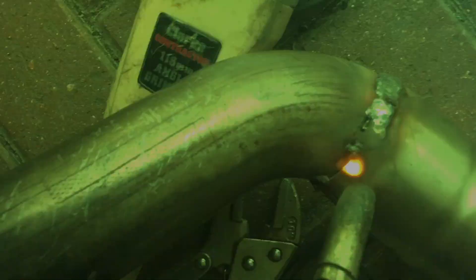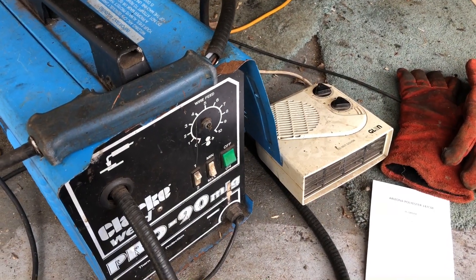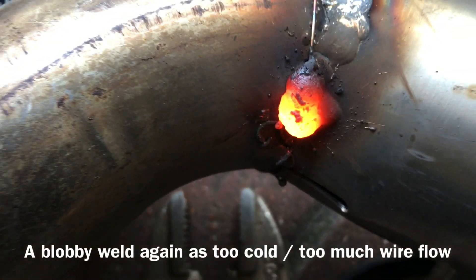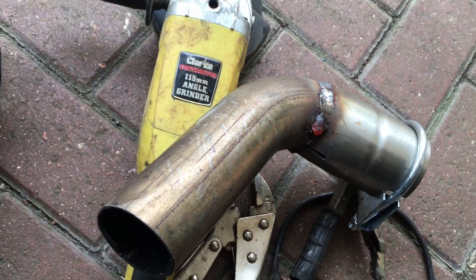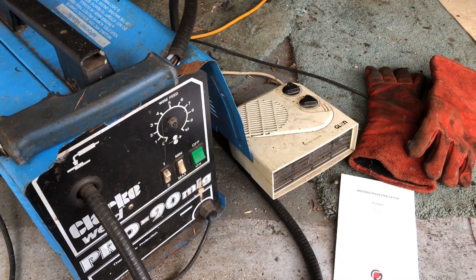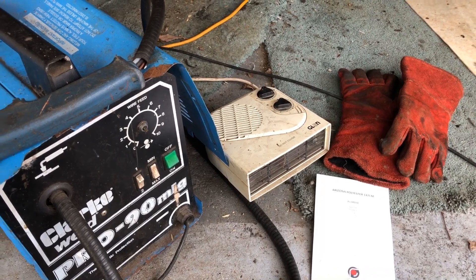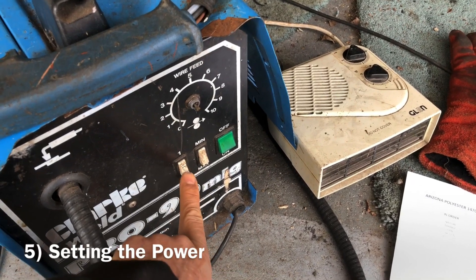Too little wire feed rate keeps interrupting and turning off the arc. If you have just the right amount, you should have a continuous arc that allows a blob of molten metal to form at the end of your wire. If you have too much wire flow rate, the wire is not melting fast enough, it touches the metal and again the arc goes out. It takes quite a lot of practice to gradually adjust the wire rate until it maintains a steady arc.